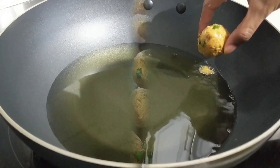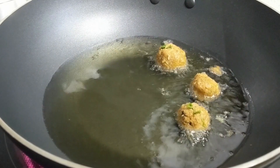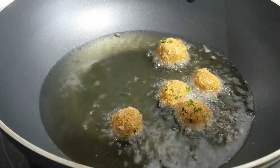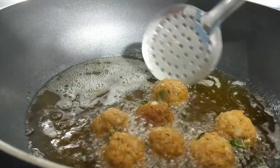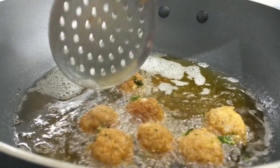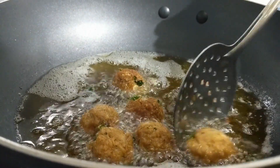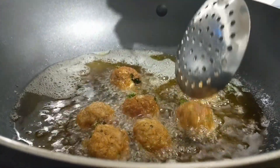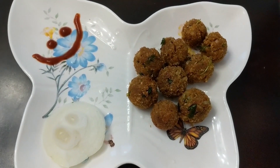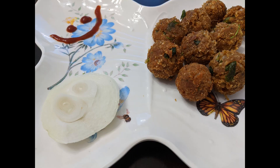In a pan, drop the balls one by one on a low flame. If the flame is medium or high, the balls may break. Once done, transfer them and mix with tomato ketchup and garnishes.